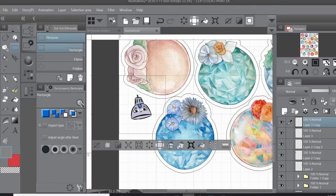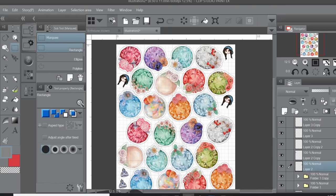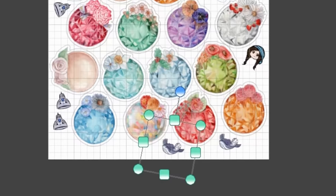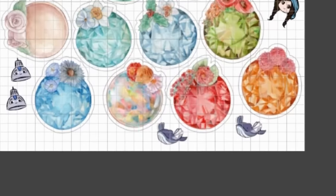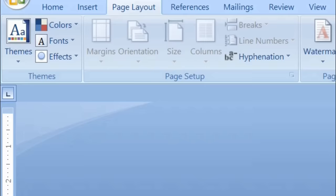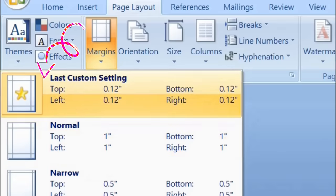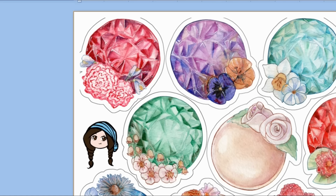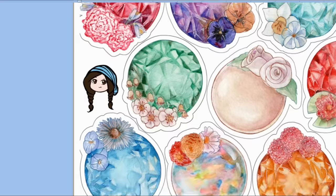After packing my sheet of birthstone designs, I noticed I still had some spaces, so I imported a few of my icons, logos, and some whale flies to fill in the space. This minimizes wasted paper and gets me some fun little stickers I can use as freebies when people buy from my shop — or just for myself. Once you have your packed sheet, the next step is to print them out.